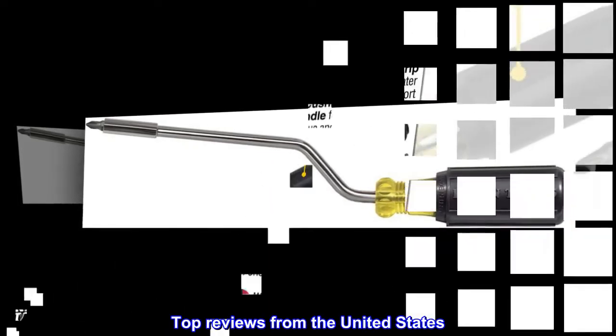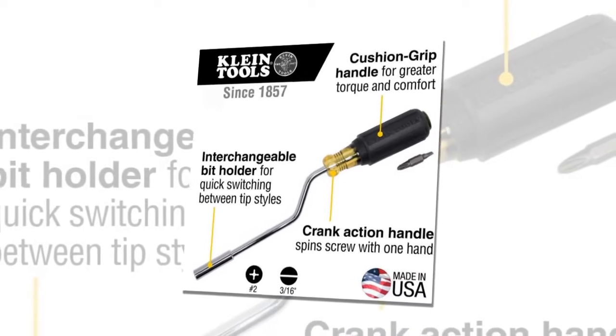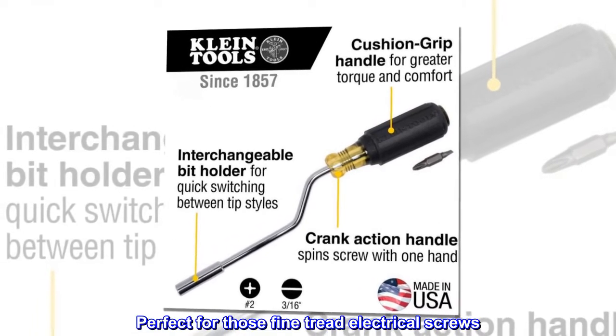Top reviews from the United States. Perfect for those fine thread electrical screws.